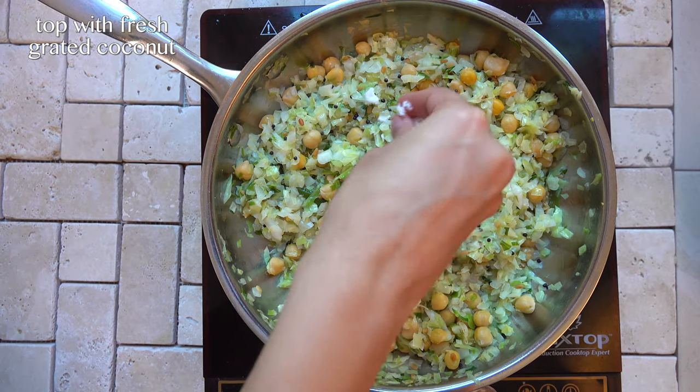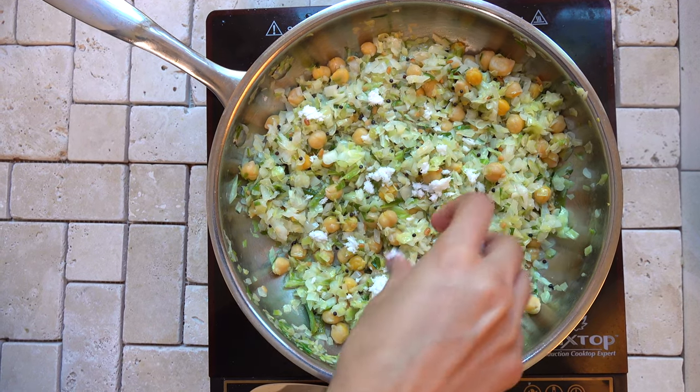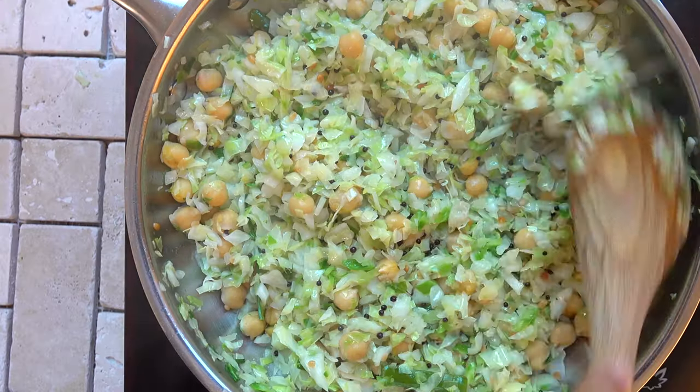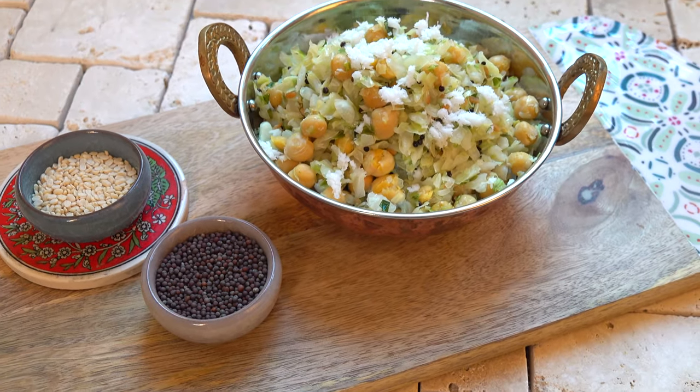Top with freshly grated coconut — you can use frozen coconut or fresh coconut, whatever you have access to. Give it all a final mix and that's the final dish!